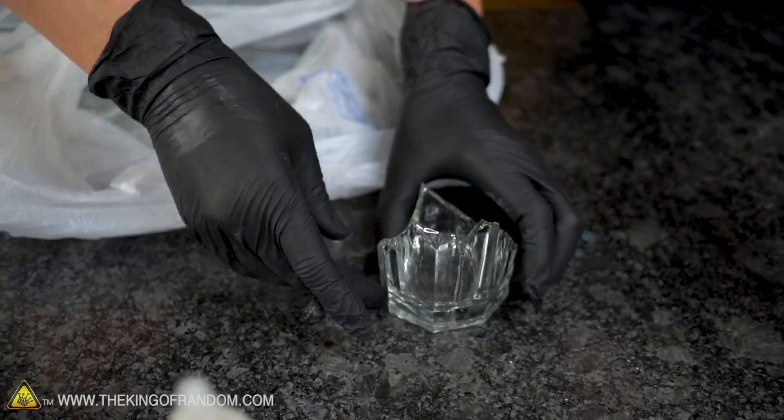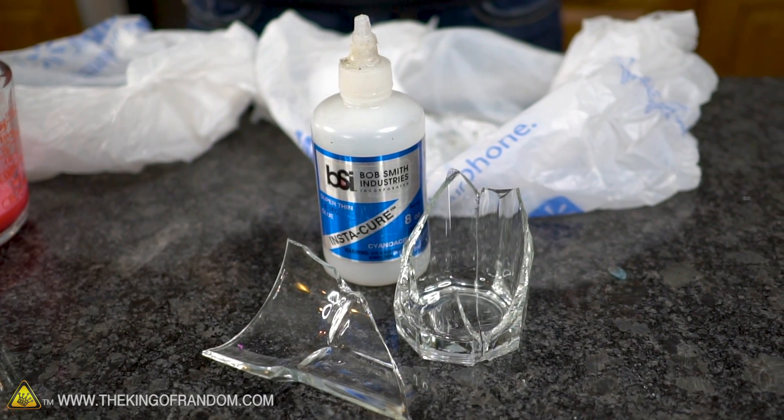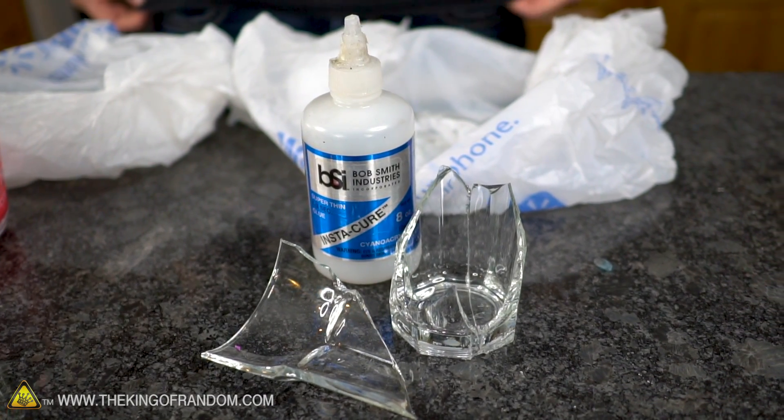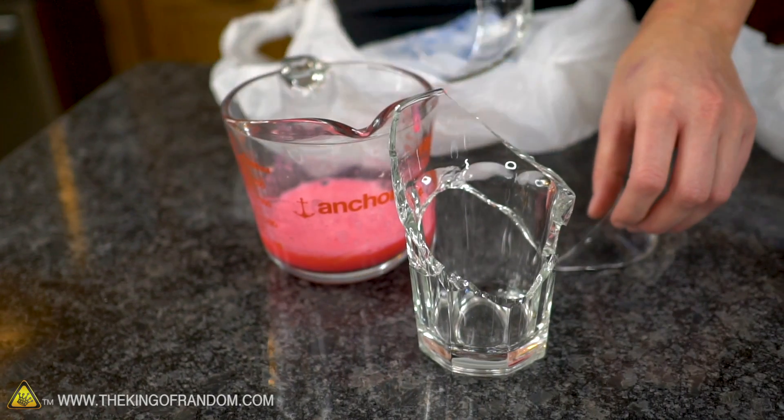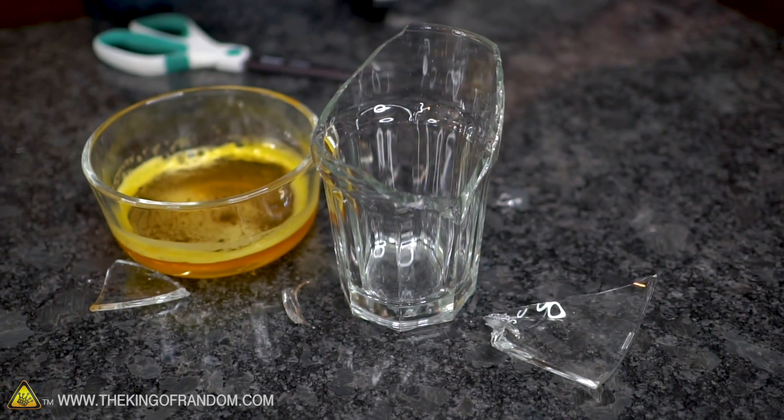Now we decide which glue to use on which cup. Going from what we think will be strongest to weakest: super glue for the worst-broken cup, the glue made specifically for glass on the badly broken piece, and the waterproof glue on the one that's almost intact.